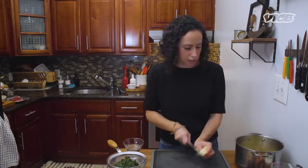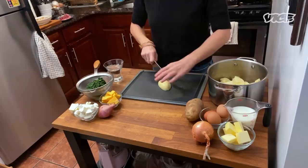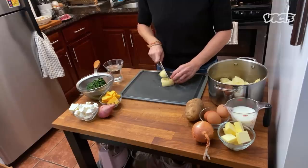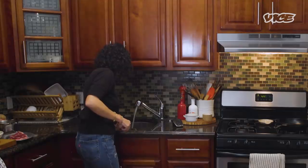I like to do about one-inch pieces, and then cover them with cold water and bring it to a boil. I'm also going to season my water with a bunch of salt, because we do want the potatoes, as they're cooking, to absorb some flavor. Water into this, with a little bit of salt.